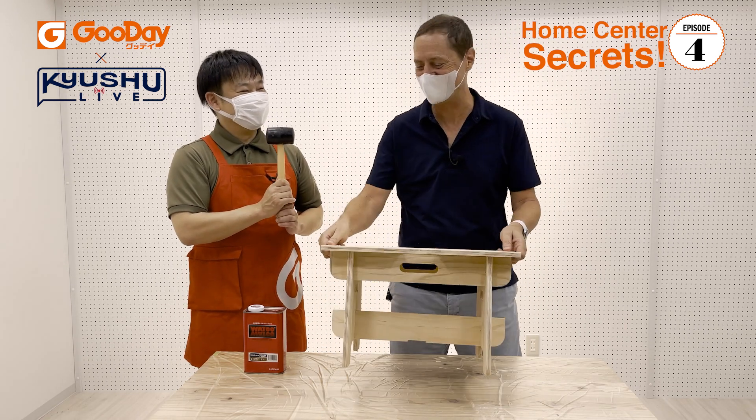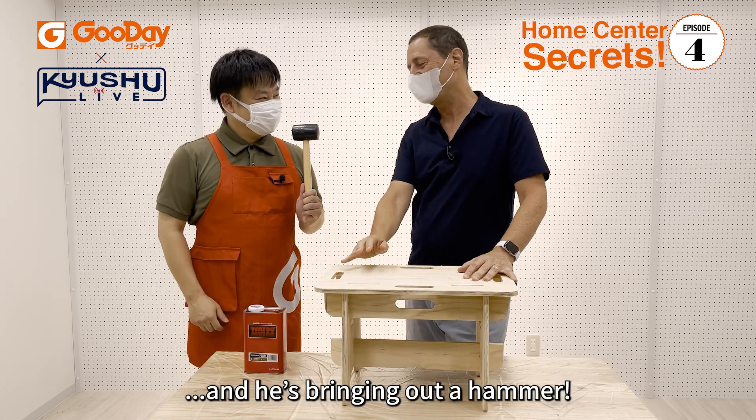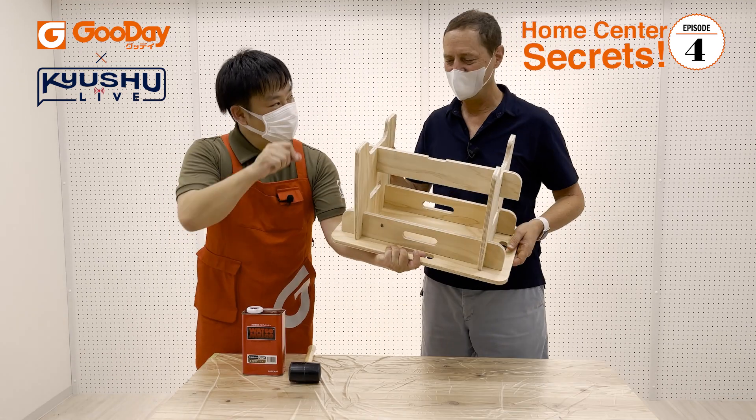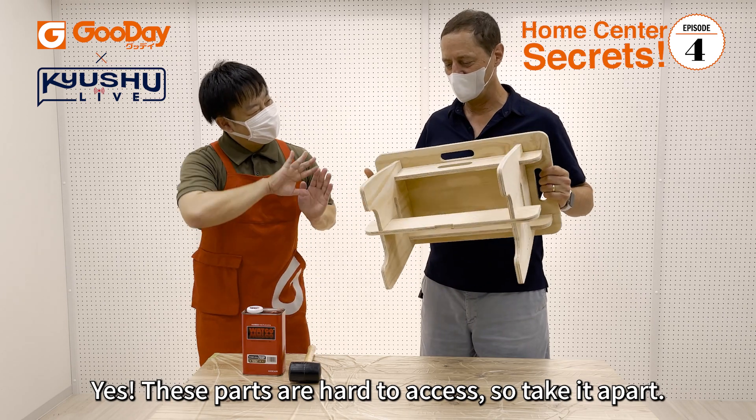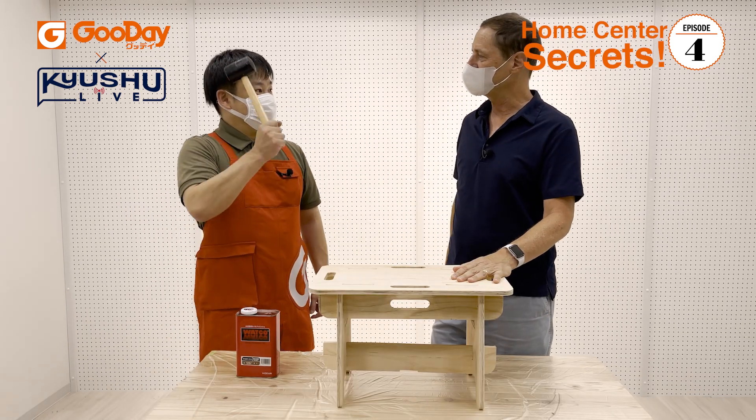I just made this! And he's bringing out a hammer — what does that mean? We're going to disassemble it. It's difficult. I'm going to break it. I understand. Let's do it!